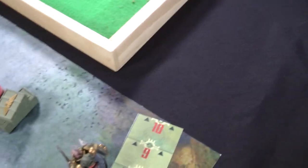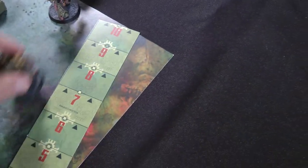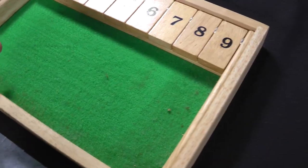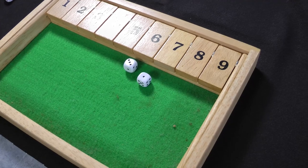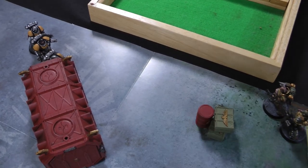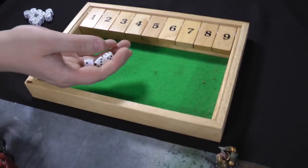Death Guard Turn 2. The two remaining Death Guard move so they can see and shoot at the Sergeant in the middle — two shots, two hits, needing fours to wound, but no wounds. From this point it becomes a bit of a shooting match, because we don't have enough rules to do anything more interesting at the moment.